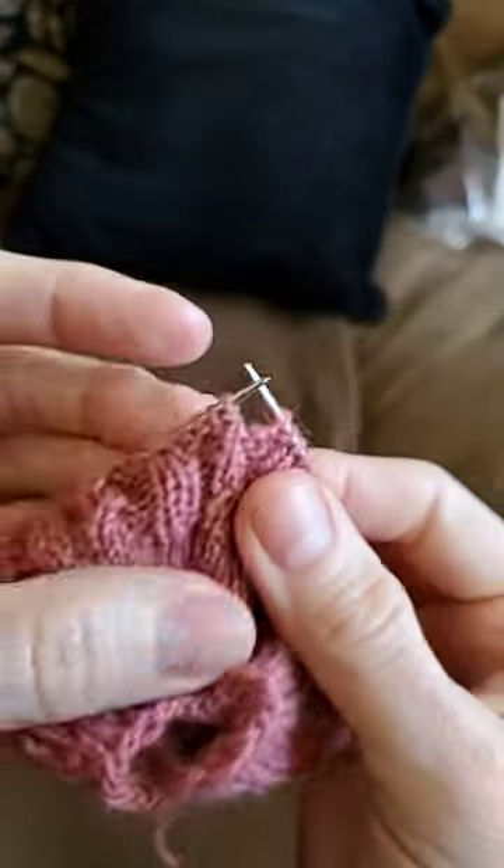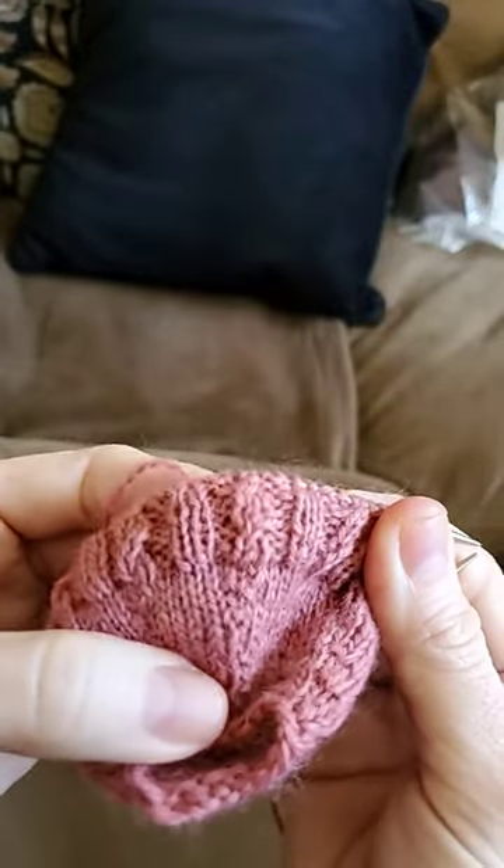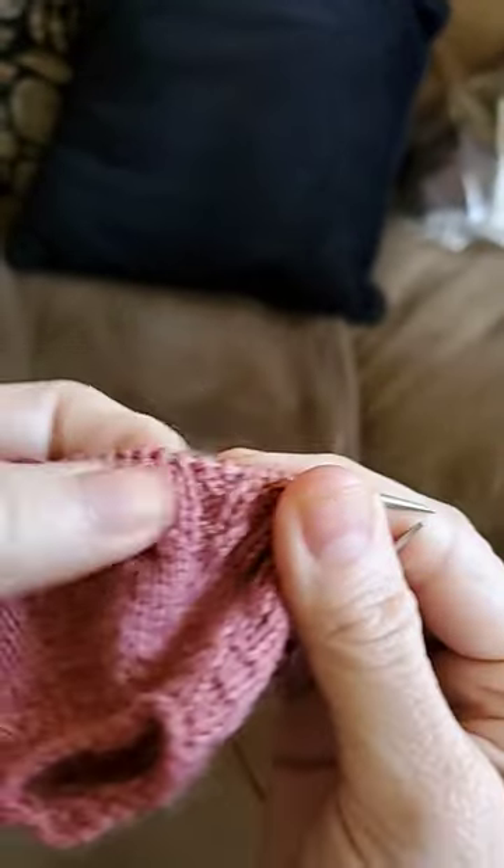Hey everybody, I want to show you a quick little stitch I'm working on — it's a little twist stitch. I'm just doing a rib stitch, but if you do the twist stitch it ends up looking a little bit like a cable stitch.